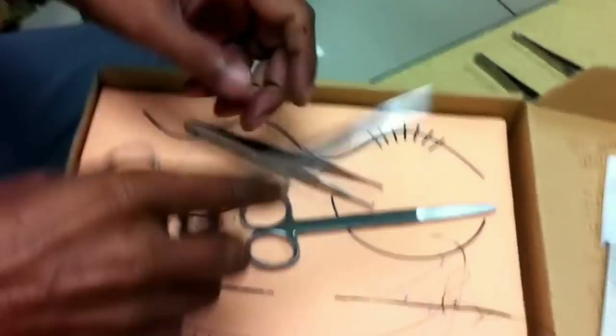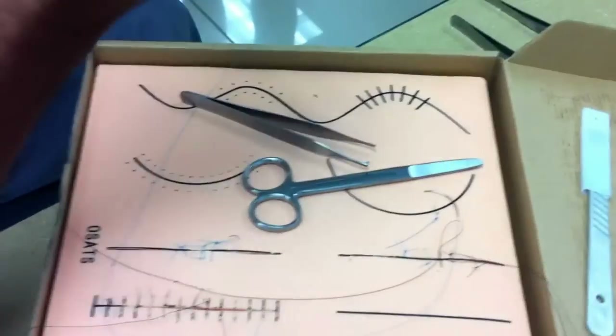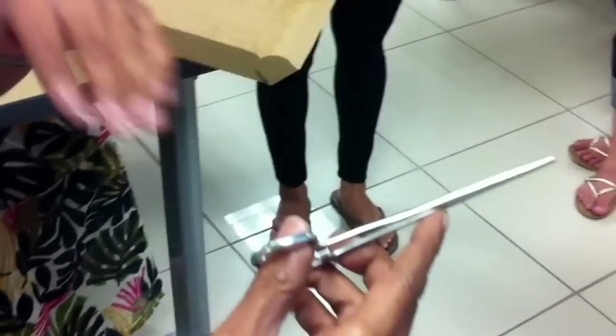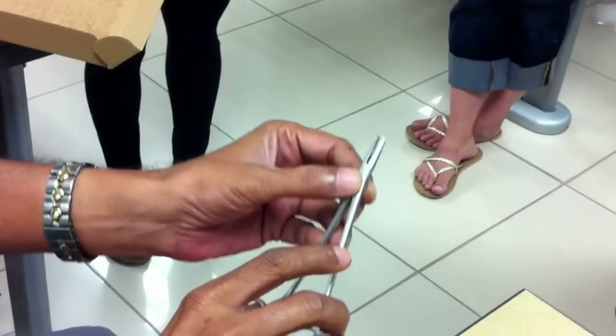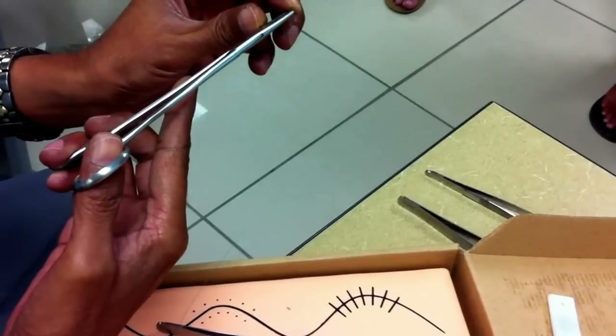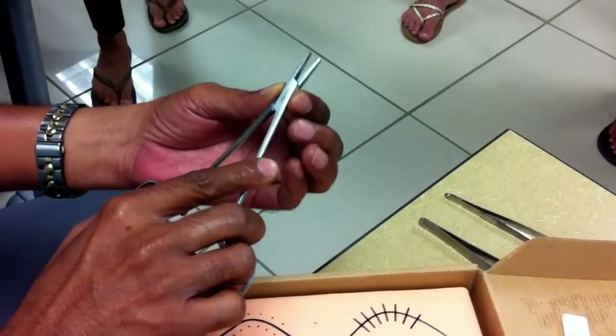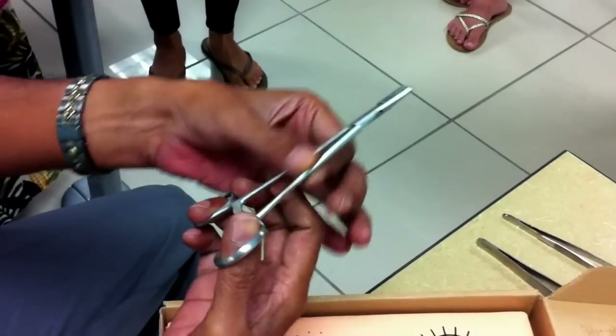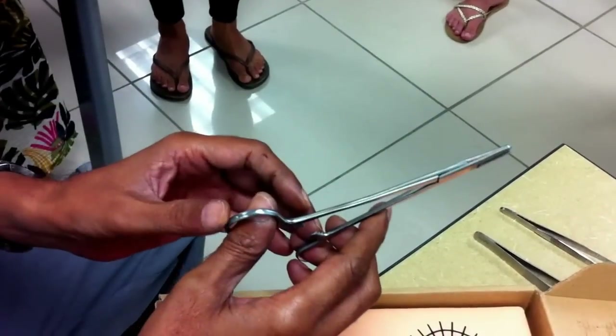The next instrument is the needle holder. It's called a needle holder because it holds a needle between its jaws. These are the jaws of the needle holder. This is the fulcrum — it's called the box type of joint. These are the limbs of the needle holder, and these are the two handles of the needle holder.